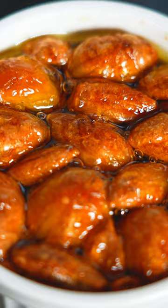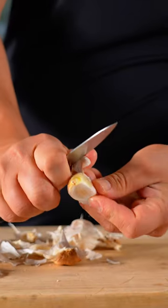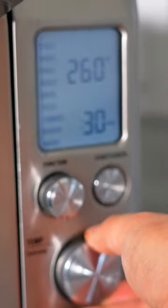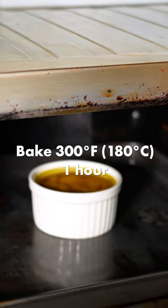Today we're going to make some garlic confit in the toaster oven. Start off with some garlic, peel it, and place it in a little ramekin. Cover your garlic with some olive oil. Place your toaster oven at 300 degrees for one hour.